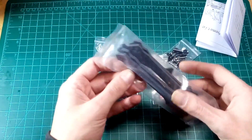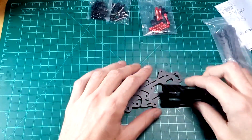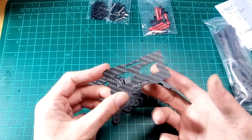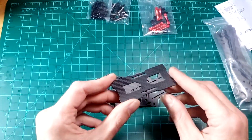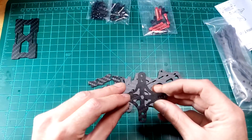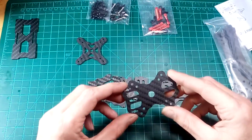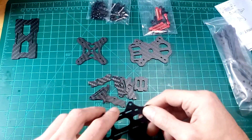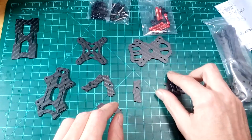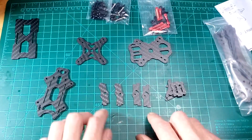It all comes in a nice ziplock except for the arms. We've got a lot of carbon fiber parts. This is the lipo tray so you can put this at the bottom of your lipo — I would put some rubber or something like that on it. We've got the lower frame part and the middle frame part, and this would make your camera mount for the GoPro or the HD cam.